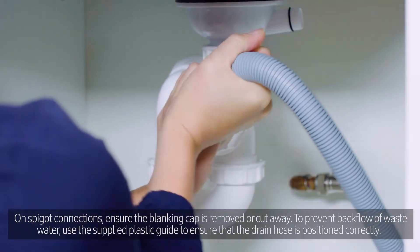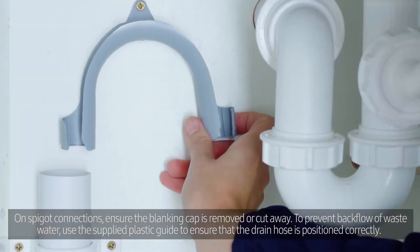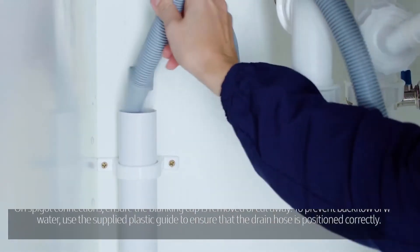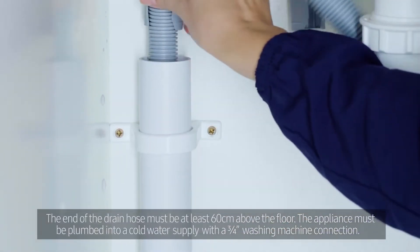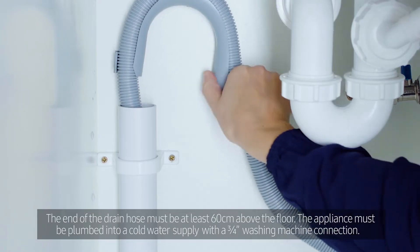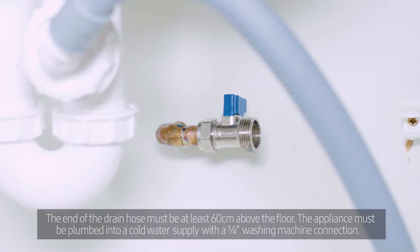To prevent backflow of waste water, use the supplied plastic guide to ensure that the drain hose is positioned correctly. The end of the drain hose must be at least 60 cm above the floor. The appliance must be plumbed into a cold water supply with a ¾ inch washing machine connection.